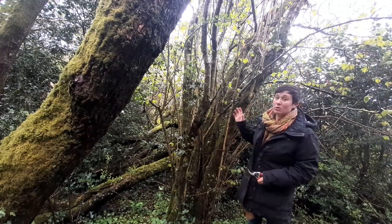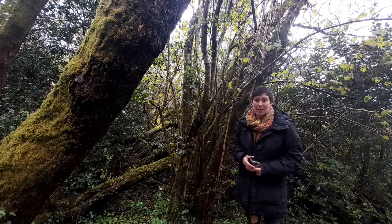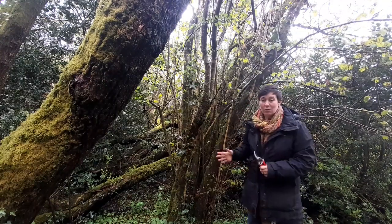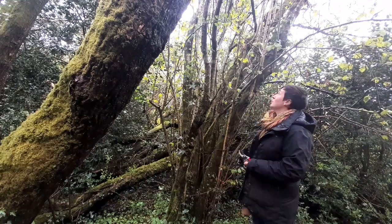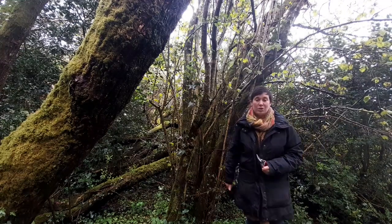Before I harvest, I'm going to have a little look in the tree. We want to be mindful of birds' nests this time of year — we don't want to disturb any wildlife. So we want to have a little look before you harvest. I'm going to have a look up in the tree and I don't see anything that I'm going to disturb, so we're good to go.